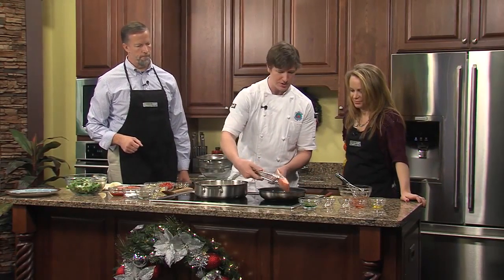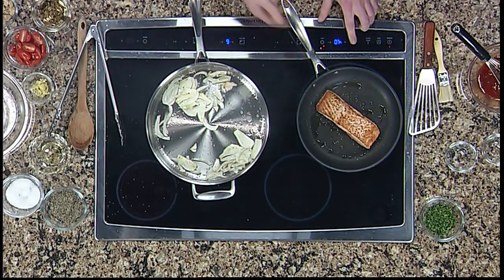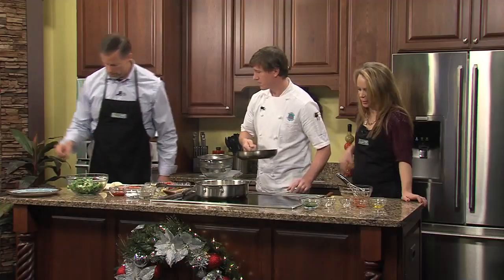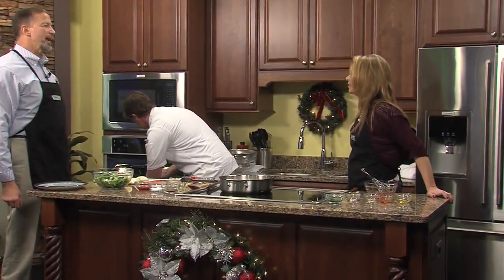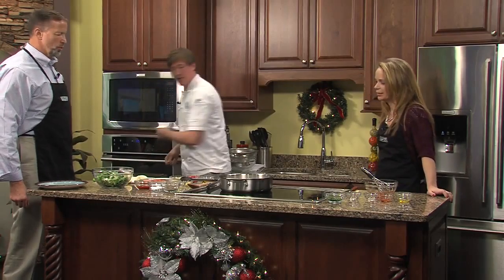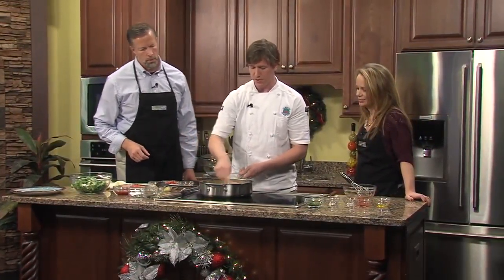Is that when we start with the bok choy? Yeah, in just about ten more seconds. Salmon's nice and brown — I'm just going to drop this in the oven. I don't know much, but I know to get out of the way when someone's got a hot pan. That's what usually happens in the kitchen. Fennel's just about there.